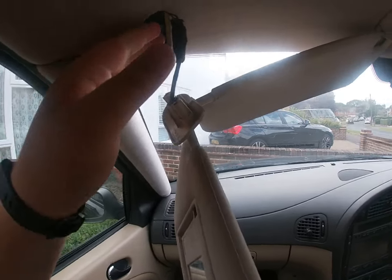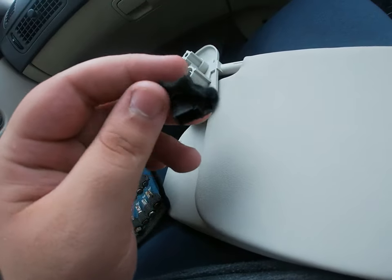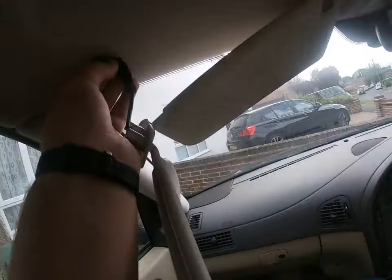Right guys, I've got it to hang and the connector is in there. That's what I've done - I pulled out the connector and it's wrapped in all this fabric.